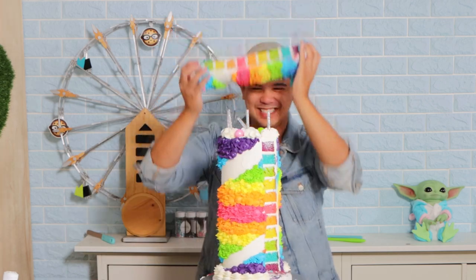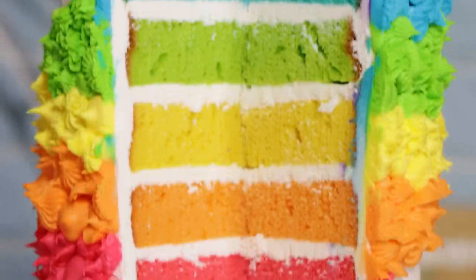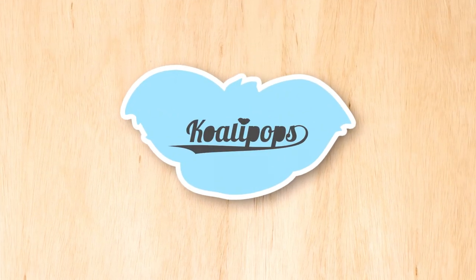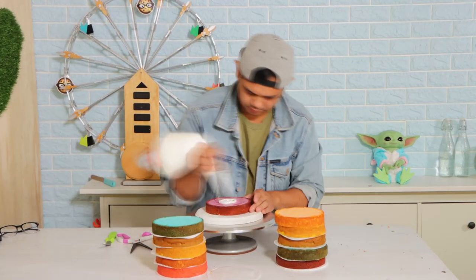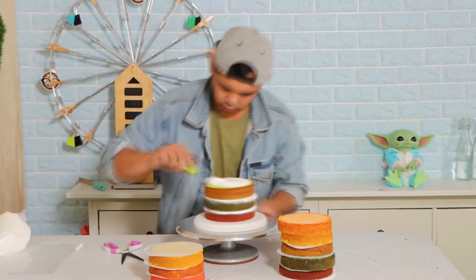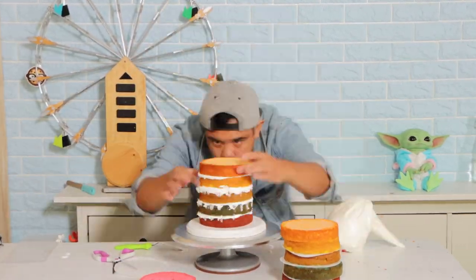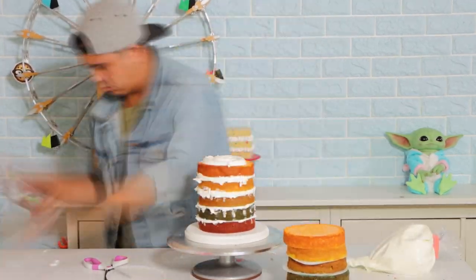Today we're taking your Instagram suggestions and turning them into a cake. One of the first questions I asked you was: do you want this to be a wide cake or a tall cake? You said tall. I also asked if you wanted this to be a white cake or a rainbow cake, and you picked rainbow — I knew you would! Nobody wants to see a tall white cake — that's boring.